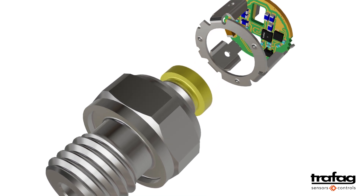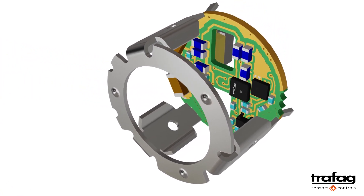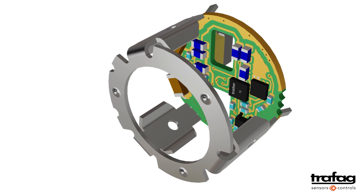This is where the second key component for the functioning of the pressure transmitter comes into play — namely, the ASIC. The correction values are stored in the ASIC, the application-specific microchip.